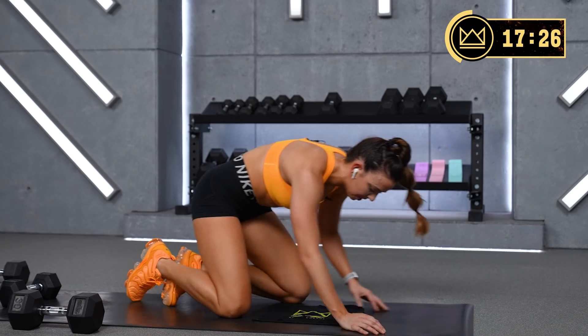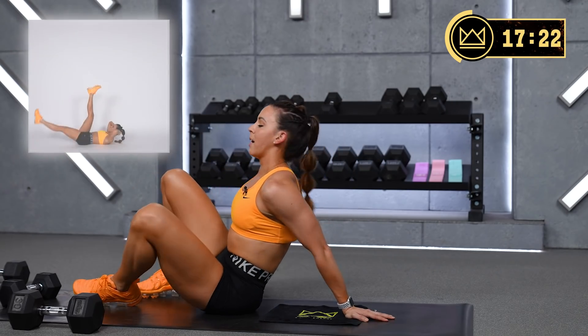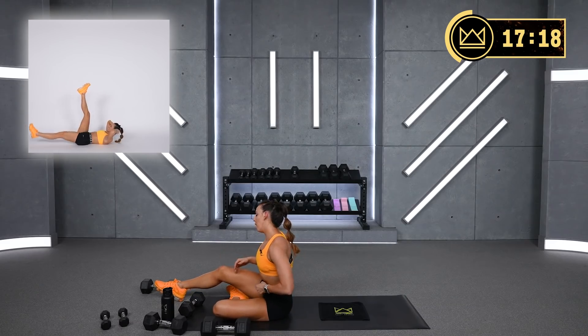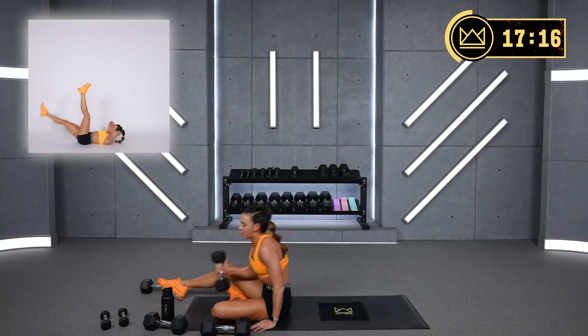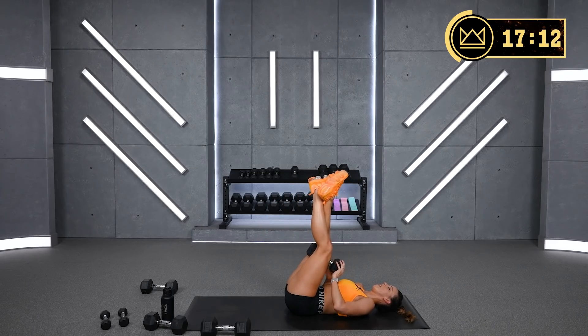Last round — come on, finish this round out. And then the rest of our workout we've got combos: upper and lower, lower and abs, upper and abs. Here we go, leg raises.